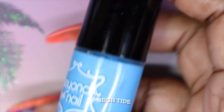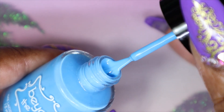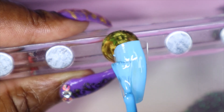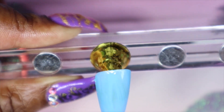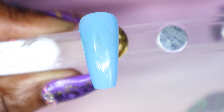The first indie polish from my untried stash that I'll be sharing is called High Tide. This is a very gorgeous sky blue. As you can see it's a bit streaky with the first coat. I'm hoping that when I go in with the second coat it levels a bit better, but it's so pretty so I have really high hopes for this.